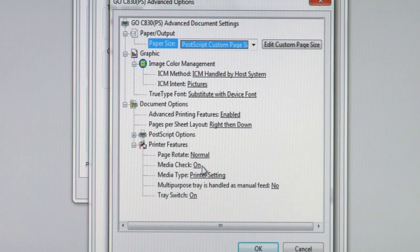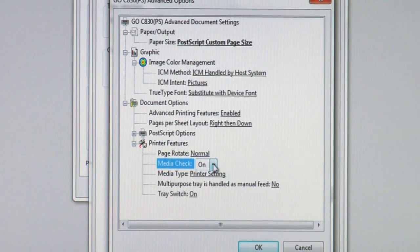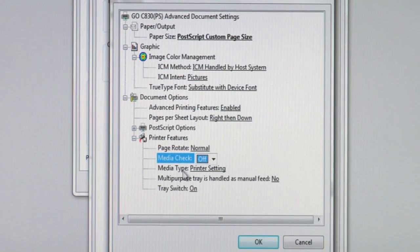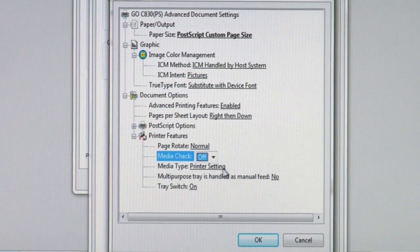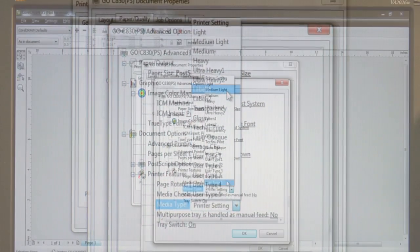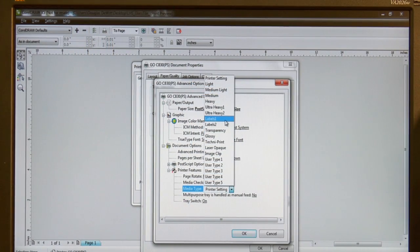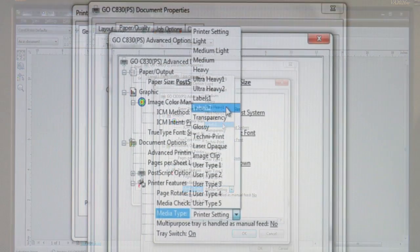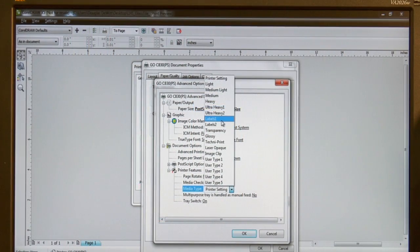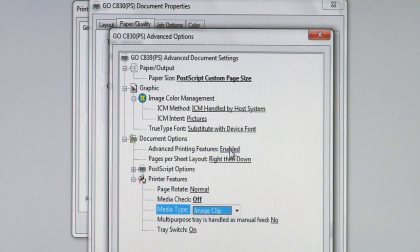I'll go ahead and save that setting. The Laser Imprints Go Uno has a built-in media check, which I'll disable for training purposes. When it comes to the media type, this is the important setting to remember when running Laser Imprints Hard Surface Paper. On most color laser printers or copiers, you're going to want to run this paper in your labels mode. The Laser Imprints Go Uno has a labels one and labels two mode, so if you use an Okidata based engine, you might want to experiment to find which one is best for your printer. In my testing on the Go Uno, this image clip setting gives me the best result.